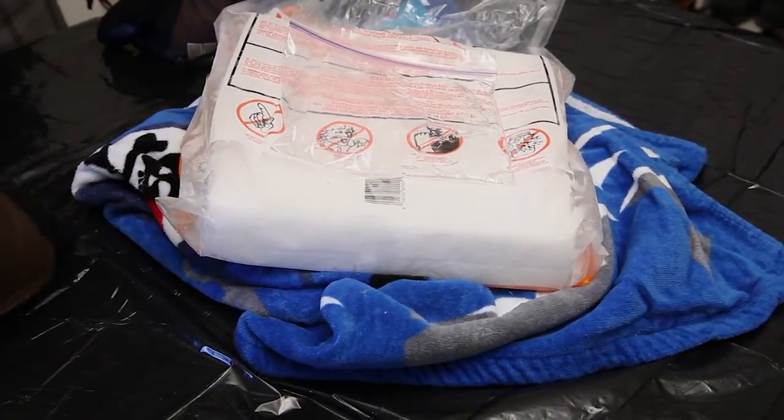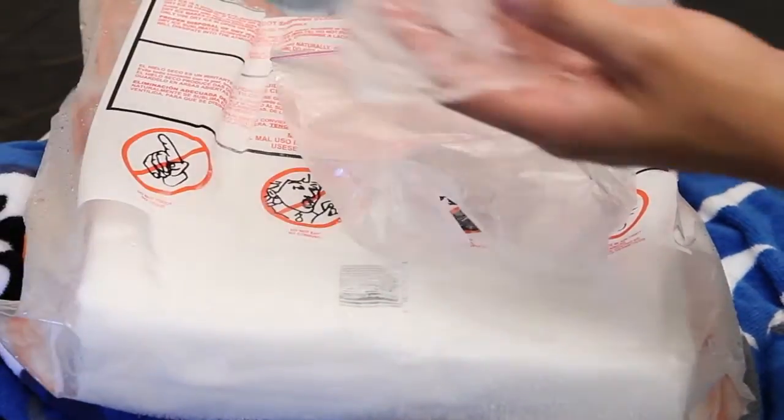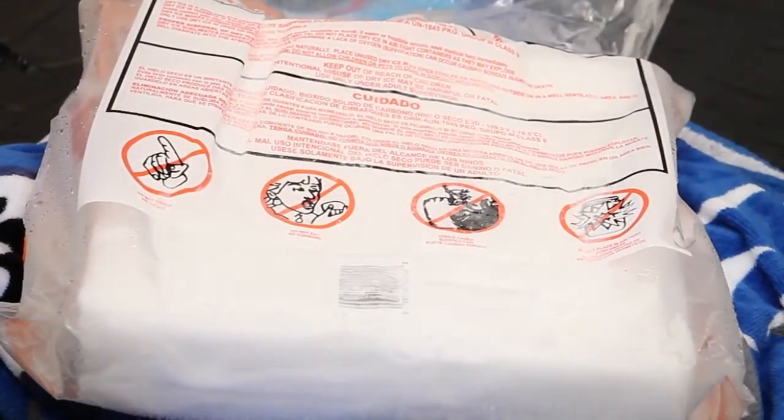Be very careful. Dry ice is colder than normal ice — it's 110 degrees below zero. In fact, this bag of water freezes within minutes.